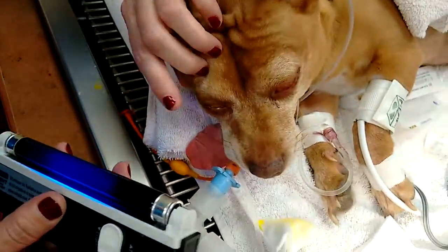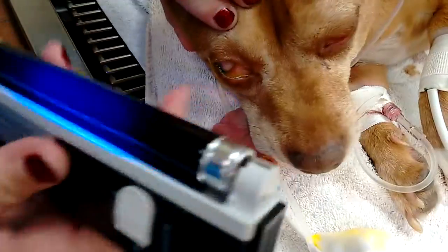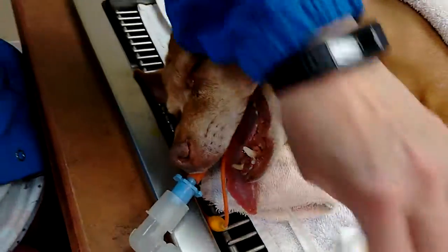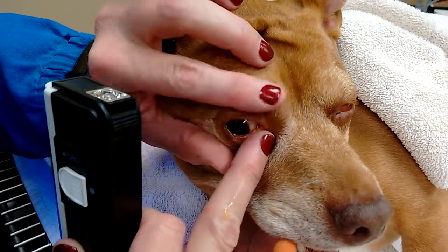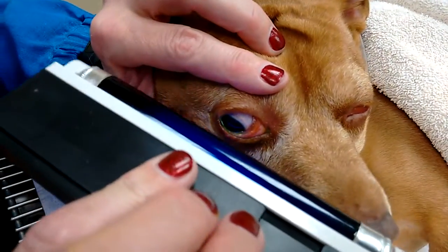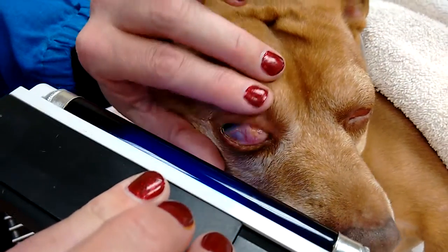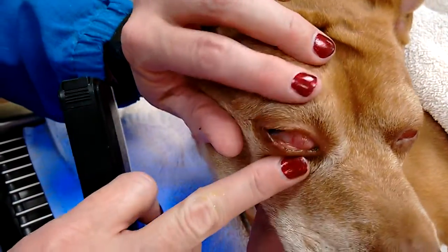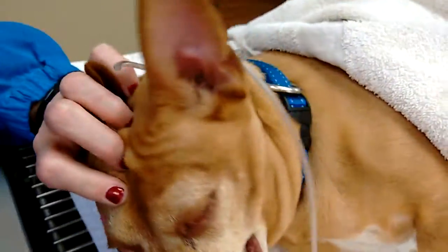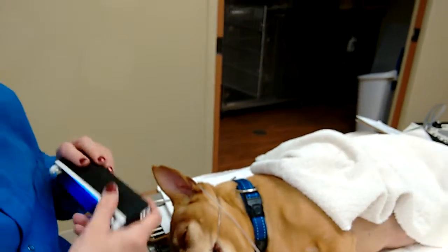This eye should be good considering... I've been bothered by this one. Sometimes it's harder to do this when they're asleep. But you would actually see stain uptake. There's the third eyelid gland right there. That looks okay.